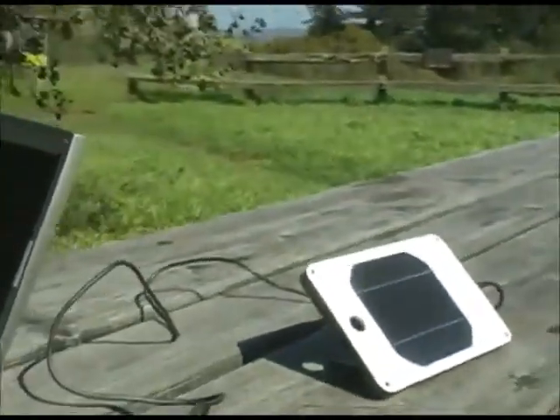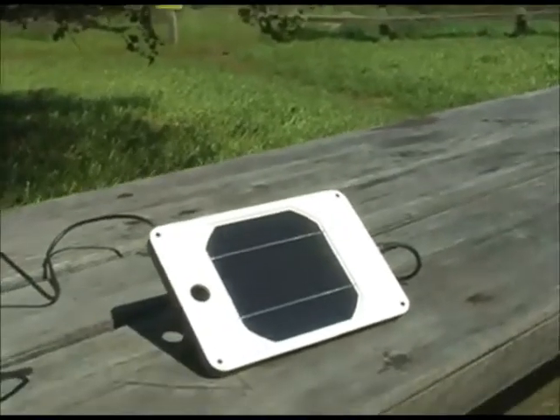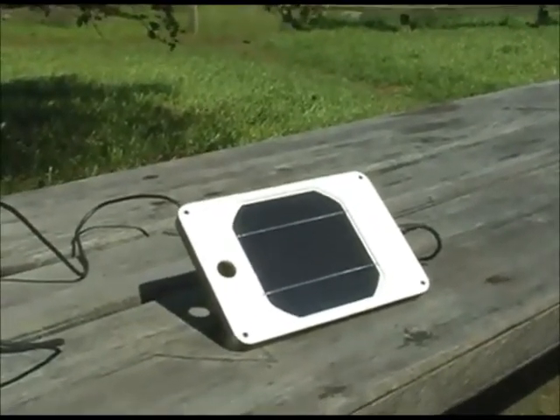It looks like it's between 1.78 and 1.8 watts. That's twice the amount of power that is necessary to run a cell phone. So for every one hour the Juice Orange is in the sun, you can power up and talk on a cell phone for over two hours.